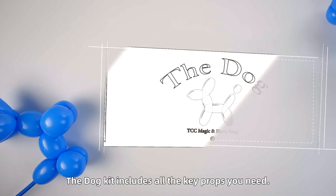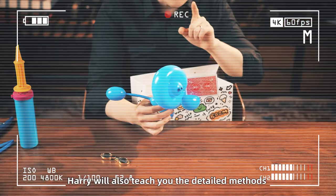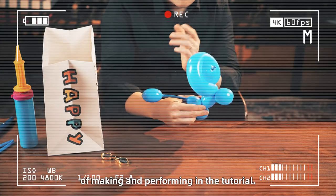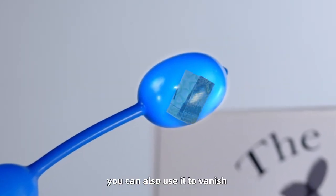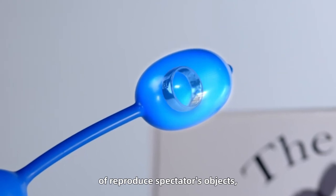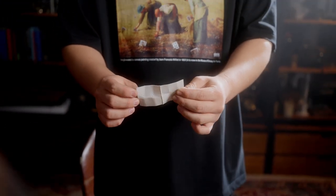The dog kit includes all the key props you need. Harry will also teach you the detailed methods of making and performing in the tutorial. In addition to playing cards, you can also use it to vanish or reproduce spectator subjects or perform mentalism effects.